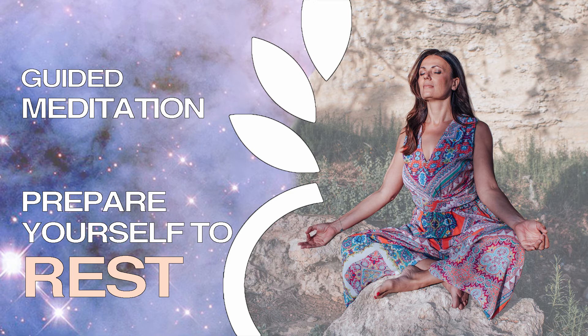And on your next inhale breath, invite relaxation within your whole body. And as you exhale, allow your body to relax, to soften, to let go. Breathing in calmness. Breathing out, creating space.